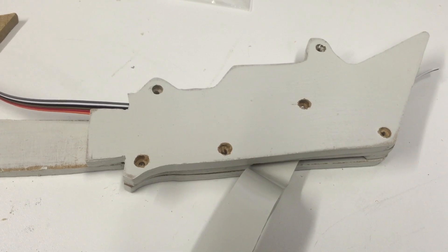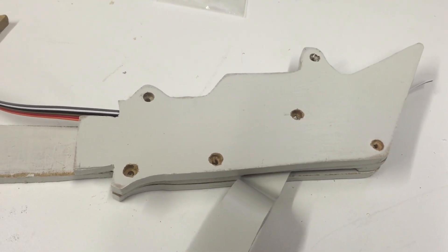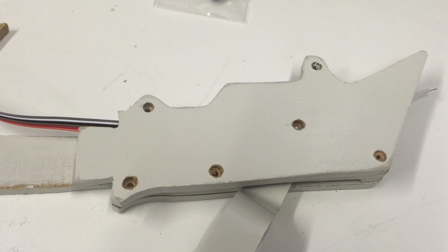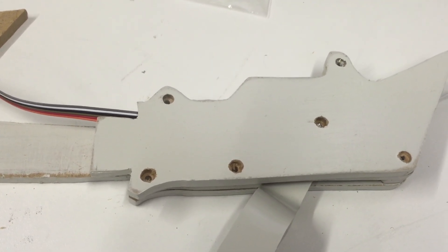Hello guys, this is Peter from Builder Boeing and I'm doing a bit of work on my homemade throttle. This has so far taken me two years, so hopefully within the century I will be able to finish the thing.